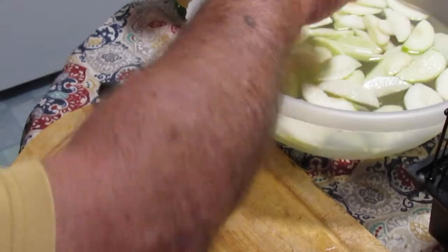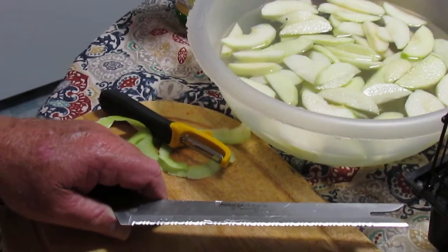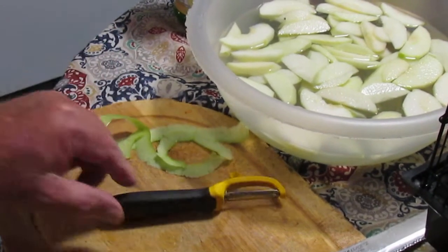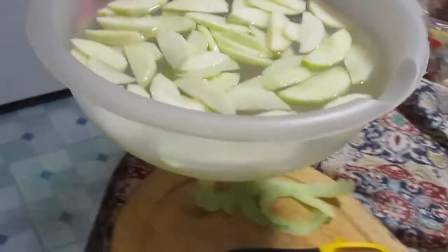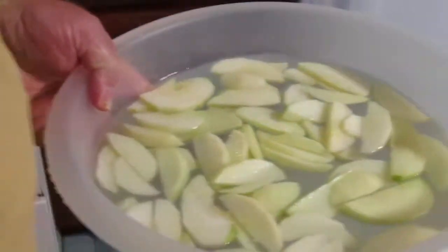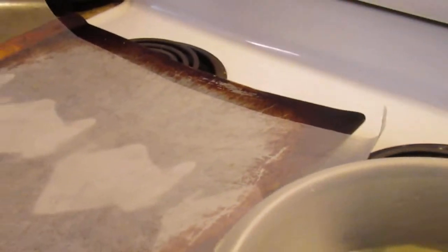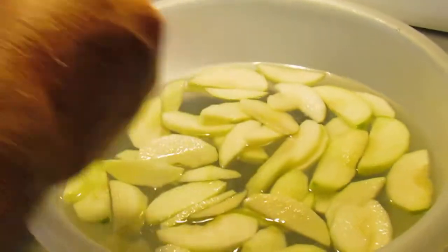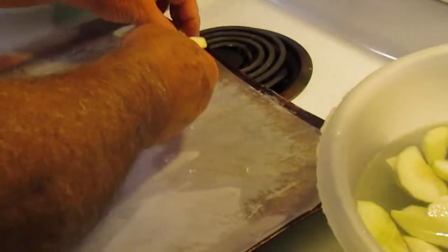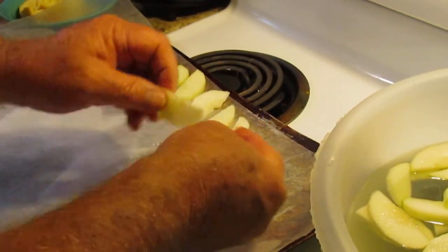And all you do after this — it's so simple anybody can do it — is you take your bowl with your apples in it after about five minutes, get a flat cooking sheet or cookie pan and some parchment paper, and all you do is spread these out in a single layer onto your baking sheet so that they basically don't bunch up together.